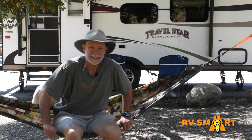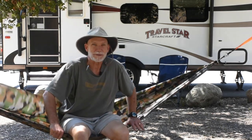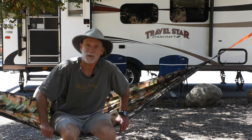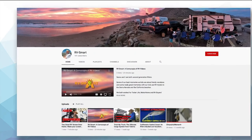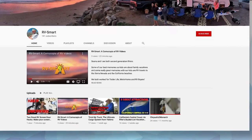Aside from the big stuff, like solar, the Levelmate Pro system is one of my favorite mods I've done to our trailer. It definitely makes one of the gotta-dos of RVing a whole lot simpler, and lets me get to the wanna-dos a whole lot sooner. And don't forget to subscribe to our channel, and feel free to leave your comments below — we love to hear what you think of our videos.